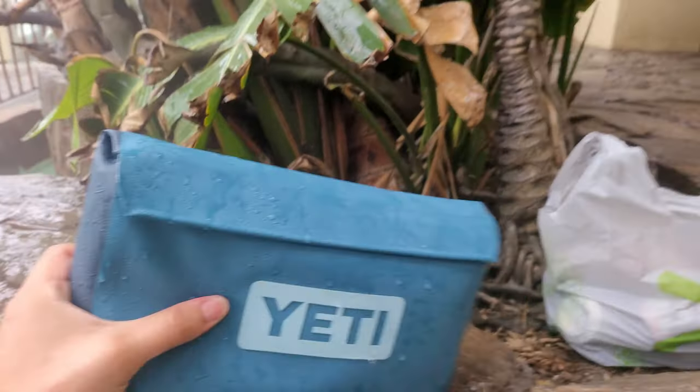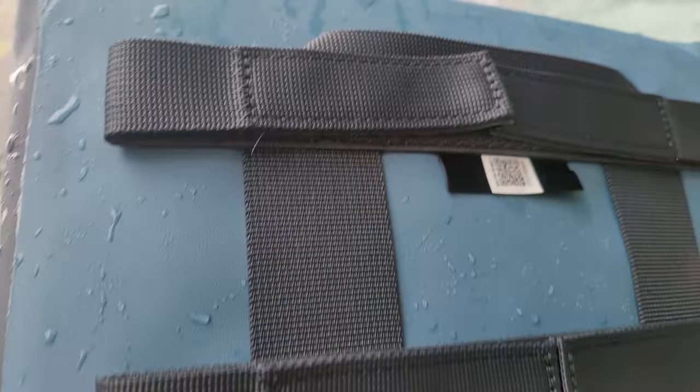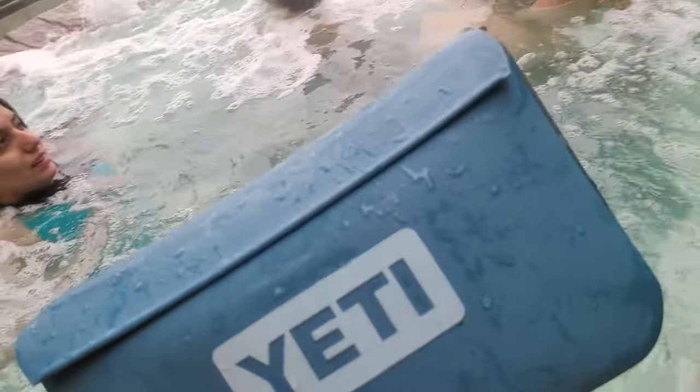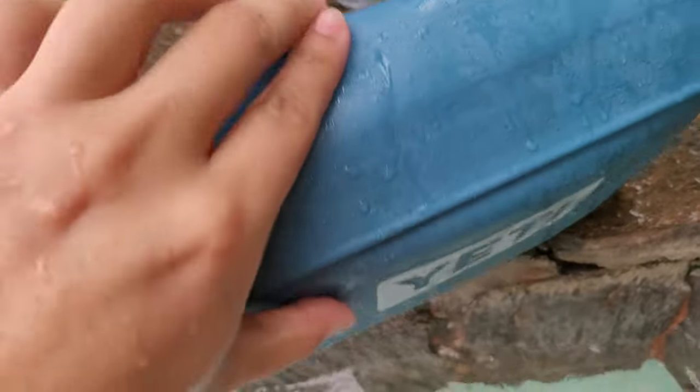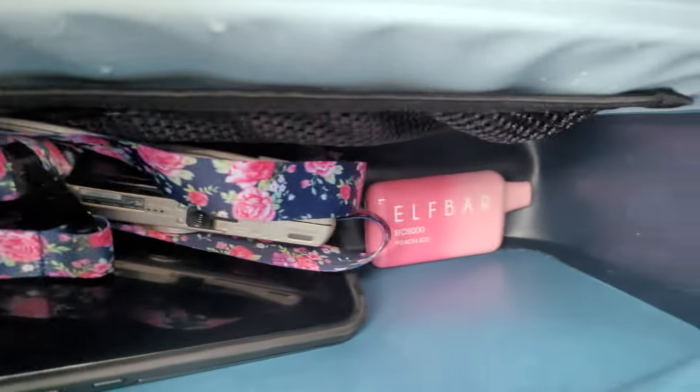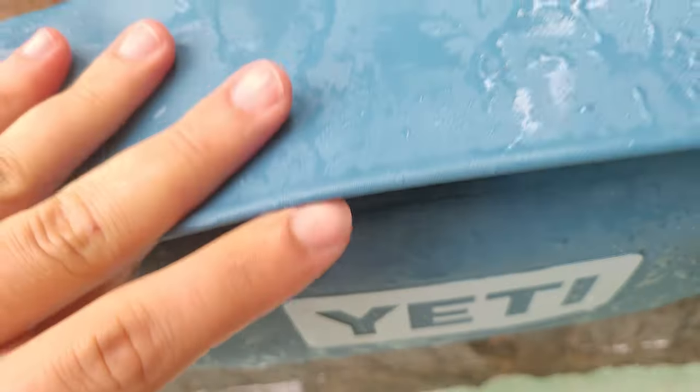Today we're going to be reviewing the Yeti waterproof — what is this called? The baggie or whatever? It's called Yeti. Inside we have phones, keys, vapes, everything. They're essentials.